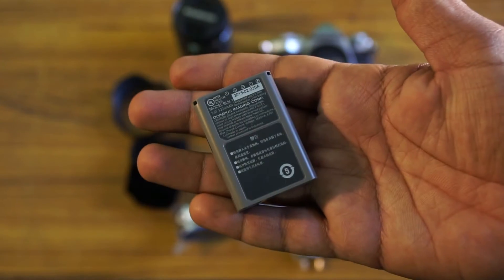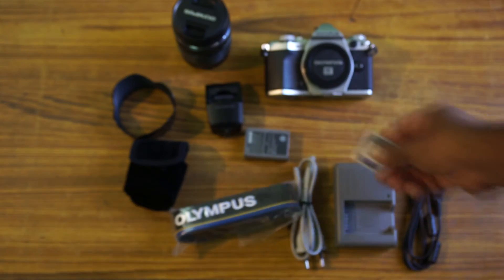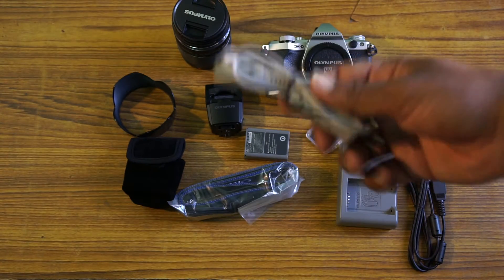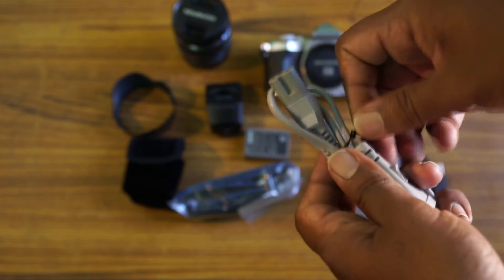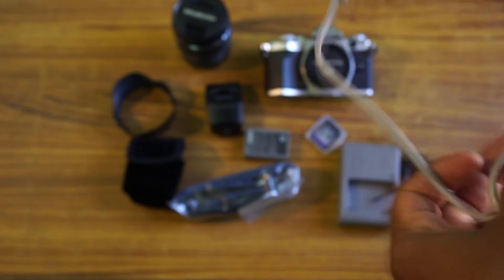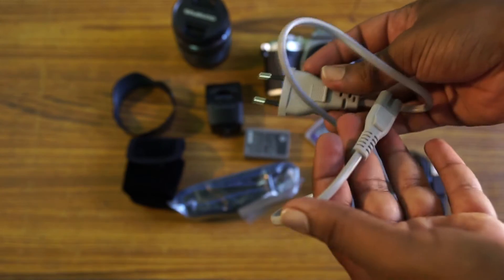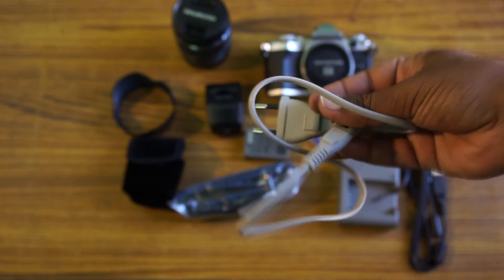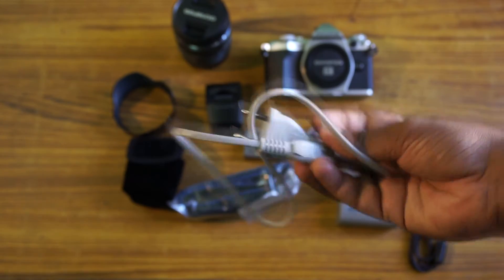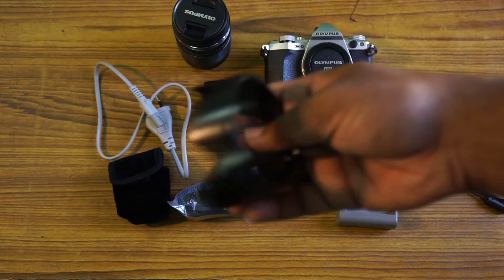It's a 1220mAh battery, so it's less — it is really less. But it's okay for a mirrorless camera. And the memory card, 8GB Class 10. Charger, charger wire. The most important thing I hate in this camera's box is this — the power cord is really small. I don't even think this could fit in any of the wall charger. At least Olympus could give just an extra bit of reach for this wire. But it's okay. And the data cable.